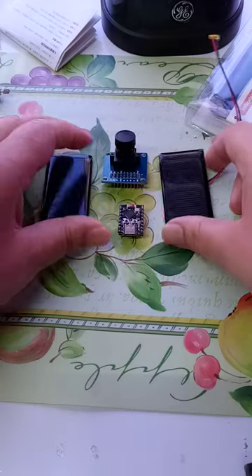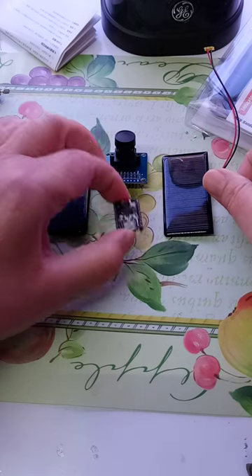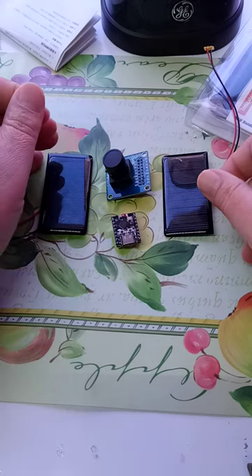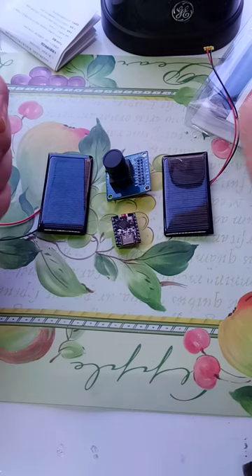I'm wondering whether that's enough to power this little microcontroller, this camera, and maybe something to transmit the image back to another location. I don't have the transmitter yet, so I can't check for that.